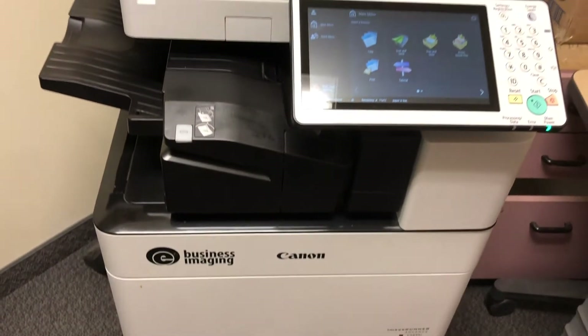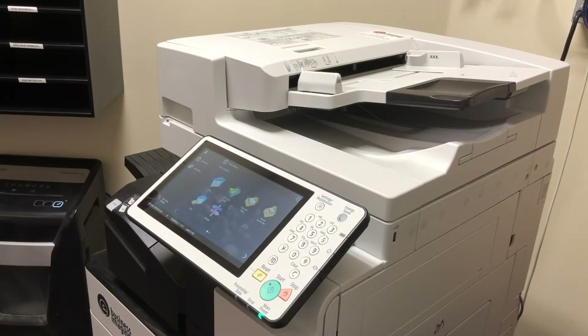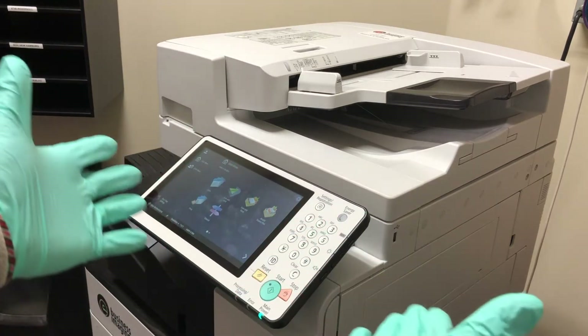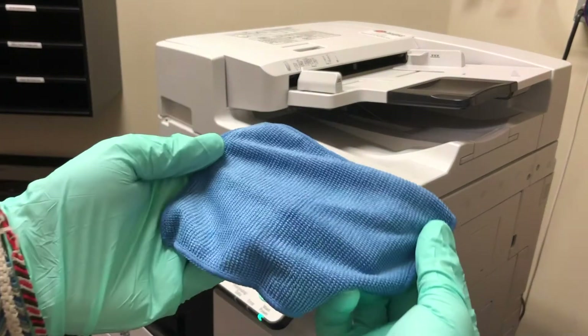Today we're going to be disinfecting our printer station here at the office. We're going to start on the top part of the printer because there are a lot of different touch points, including the touchpad and different adjusting sliders.